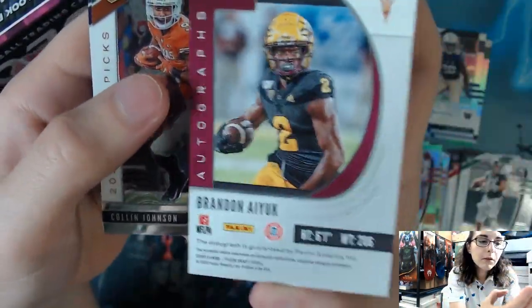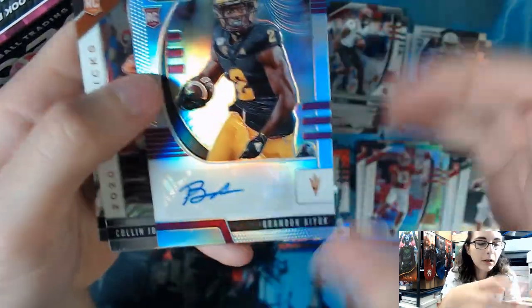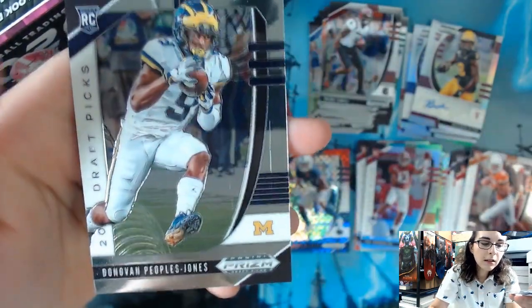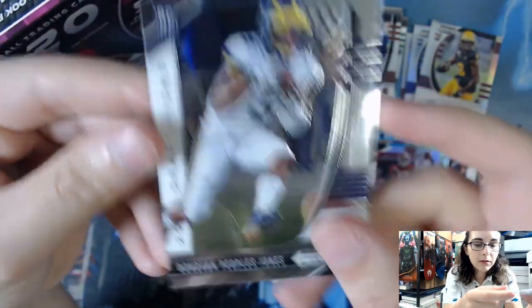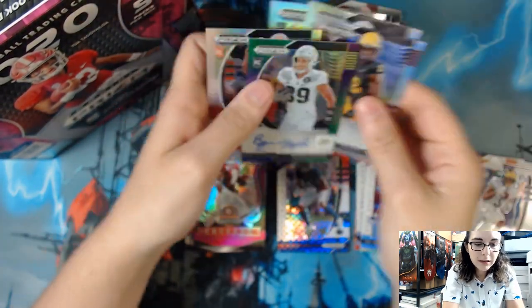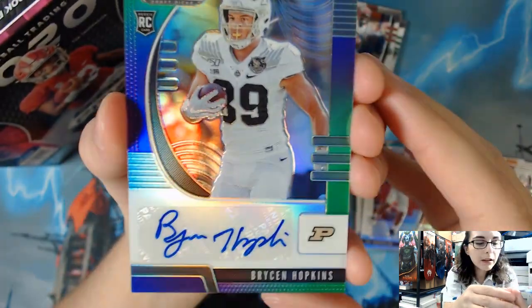For our last autograph we have Brandon Aiyuk, rookie autograph, card number 255, non-numbered. Last two base cards are Colin Johnson and Donovan Peoples-Jones. I'm going to do a quick recap of all the autographs we got — we did get just four silver prisms and one purple green prism.